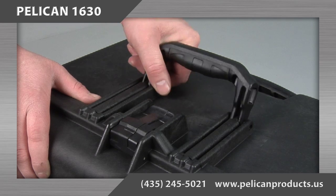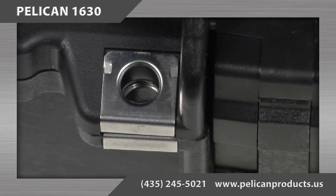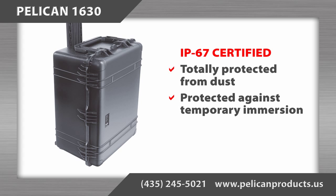Additional features include fold down handles, stainless steel hardware and padlock protectors, and the case is IP67 certified.